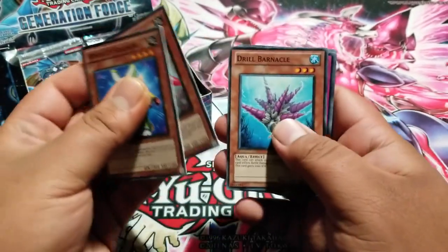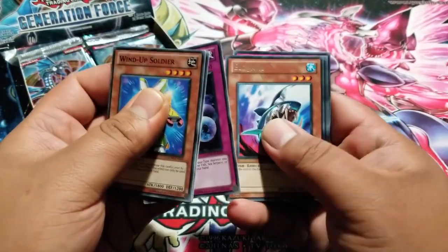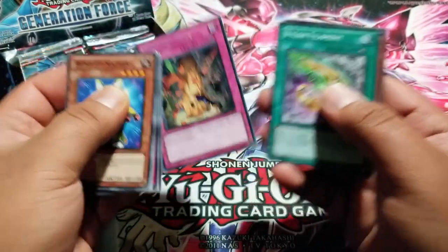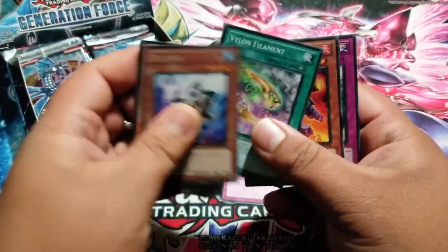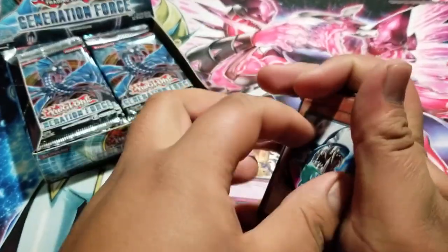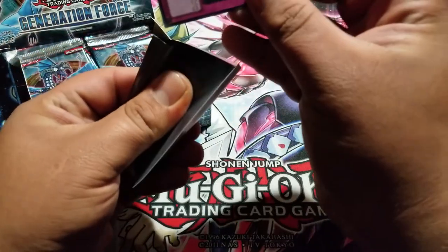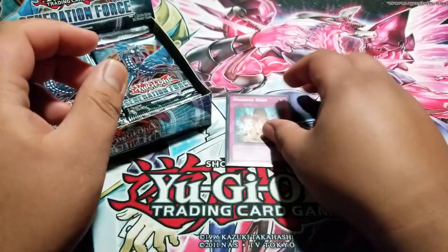Hopefully we can get a ghost rare. What is that — big jaws? A secret rare smashing horn right at the beginning! Was not expecting that. Big jaws and a Slushy of the Switch. Let's sleeve up this secret rare. Very nice!